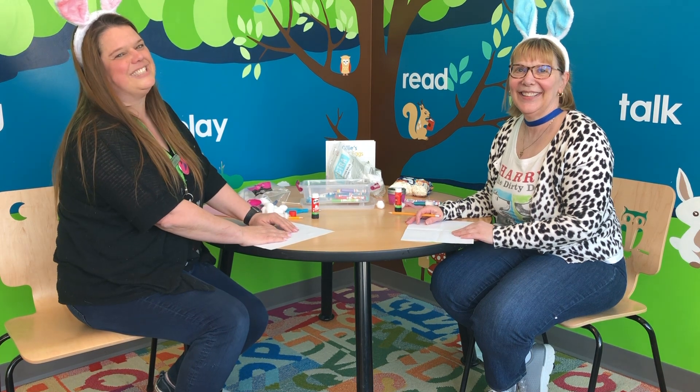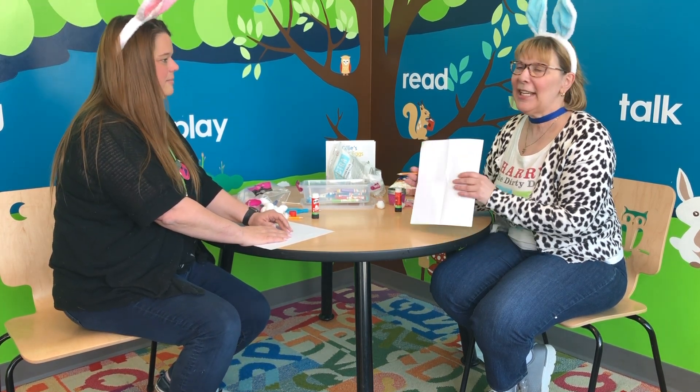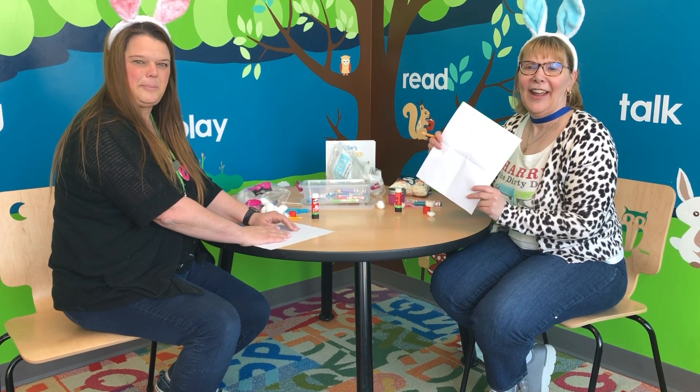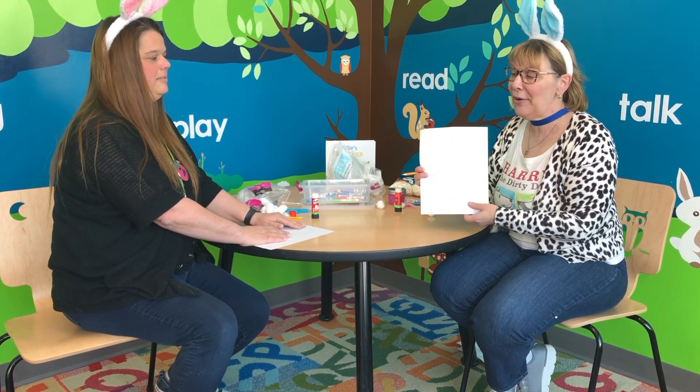Hello friends. Welcome to DIY Wednesday — Wednesday afternoons when we get together and do a simple craft with items that you hopefully have at home. Very simple.